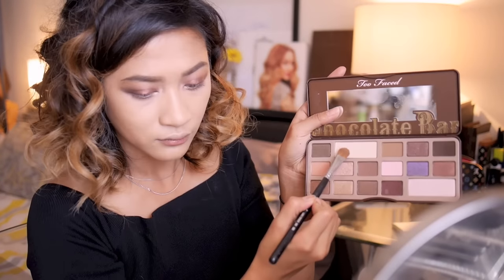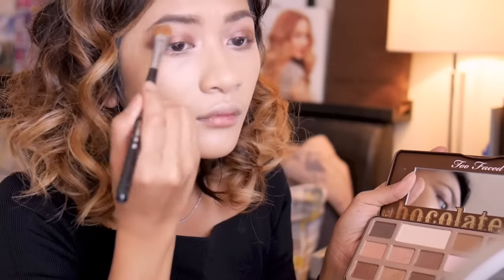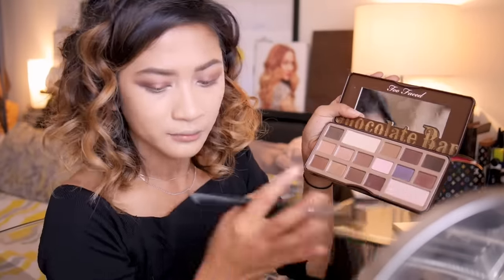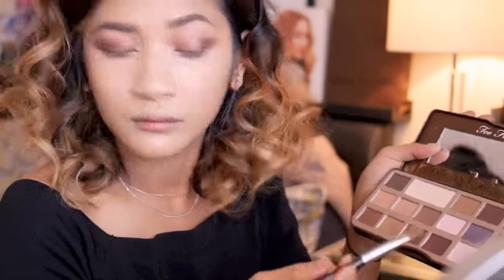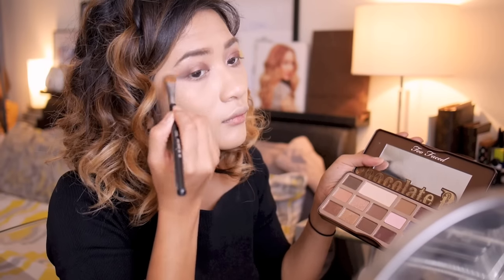Then I'm going to take a large shade brush and apply a light matte shade to my brow bone. This is optional, but I want to very subtly make my brow bone more prominent — I'm going to do this by applying a very low-sheen highlight over this.